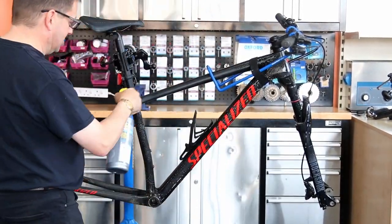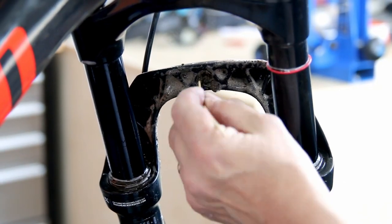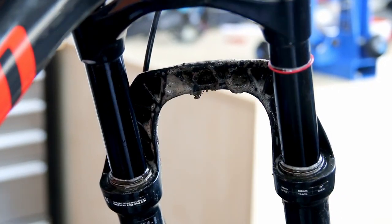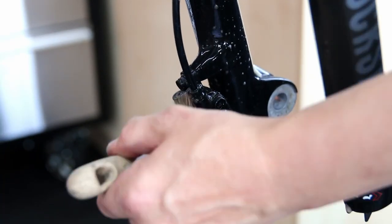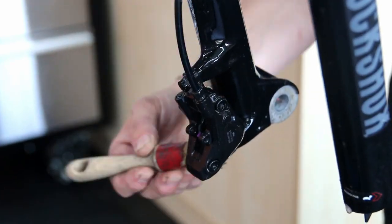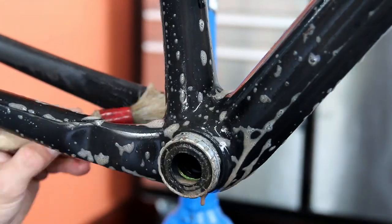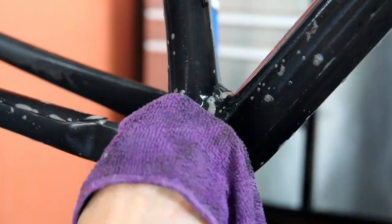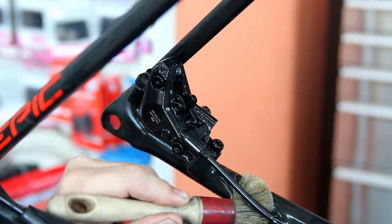That's the sort of thing I'm always looking for when servicing a bike — those minor detail improvements that make the world of difference. I hadn't quoted the customer for that and because he was having video done I didn't charge him for it. But this bike would have stayed like that its entire life had it not had one of our services, so it's just nice to tidy those little things up as we go along.